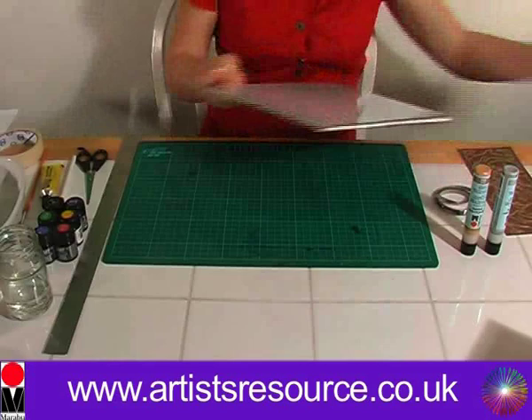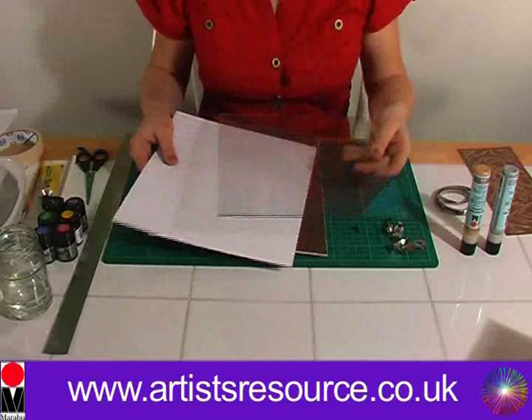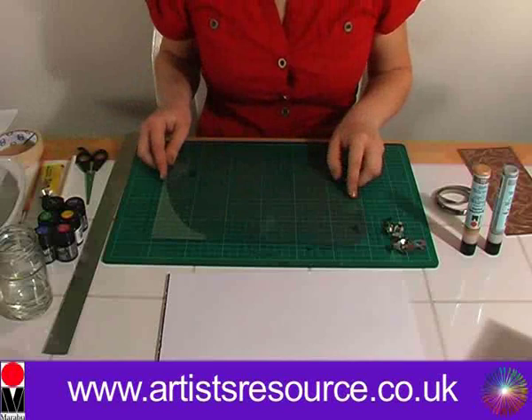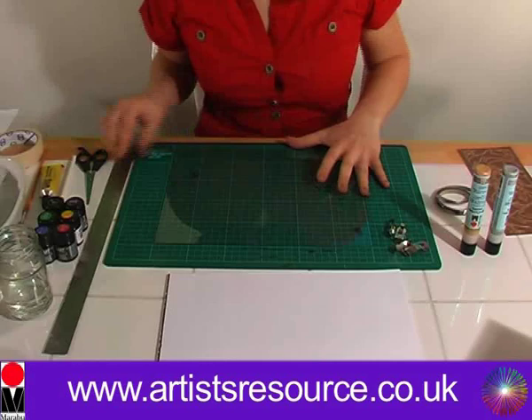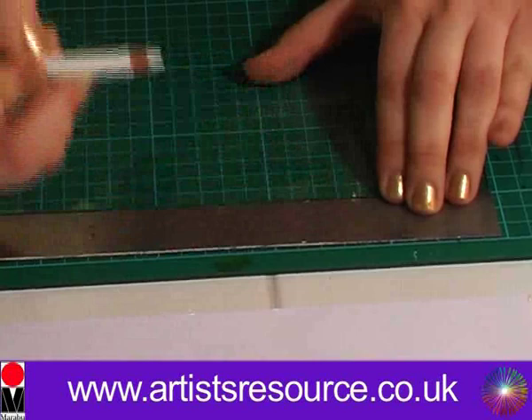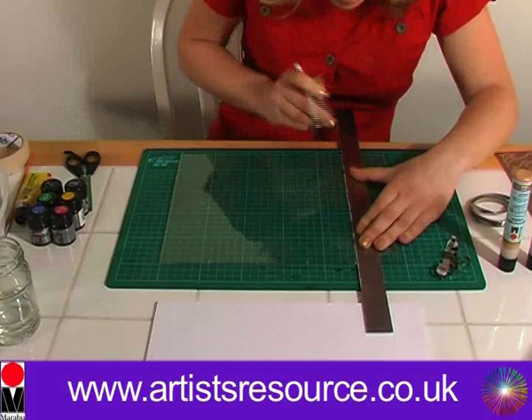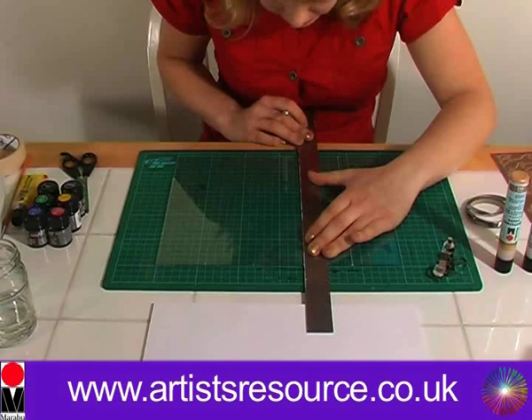Let's get our frame and disassemble it. Take off all the clips, and if your frame doesn't come with a white backing sheet, don't worry — you can just make one yourself using some plain paper. Now we want to measure up the squares. We're going to do every six centimetres — six centimetre squares — so we've got six, twelve, eighteen, and twenty-four. We're going to draw a line right down the centre, using the lines on the cutting mat as a guide to make sure they're straight.